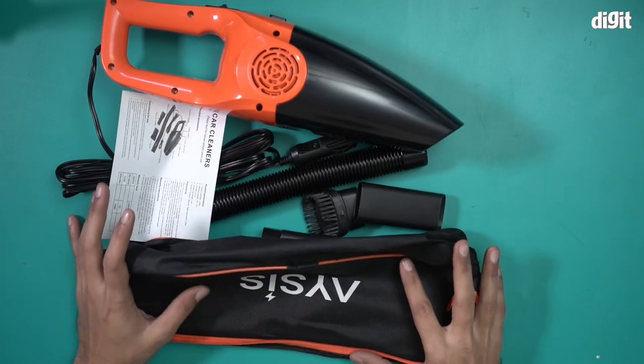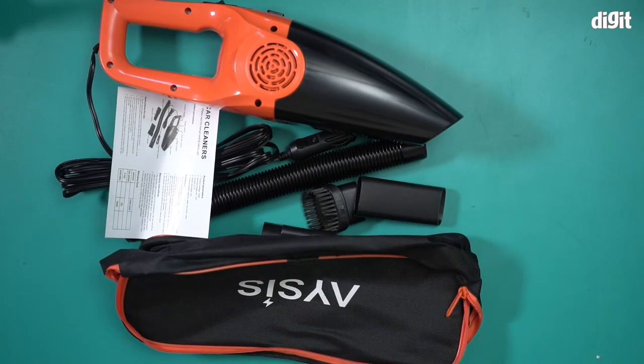And that's everything you'll find inside the box containing the Asus YJ770 vacuum cleaner. Thank you for watching.